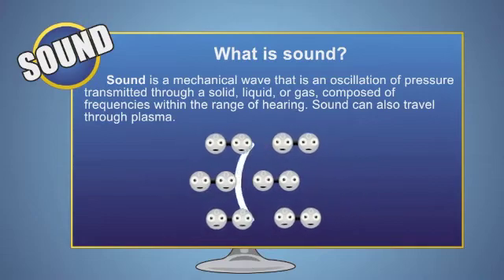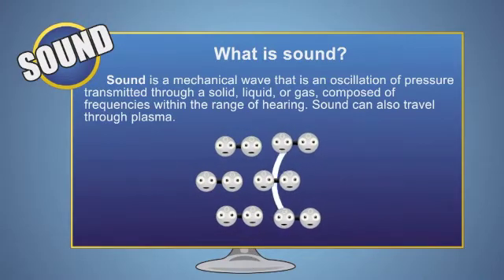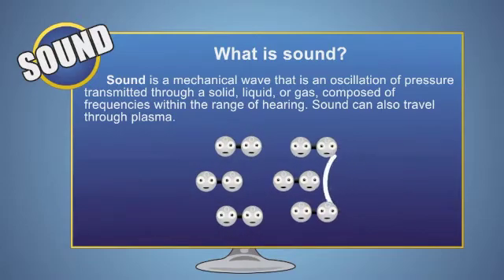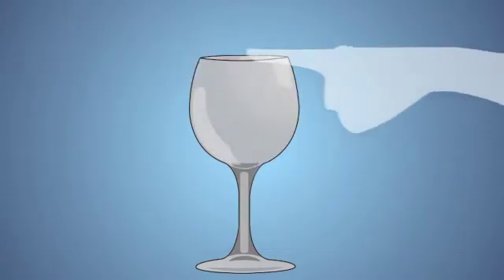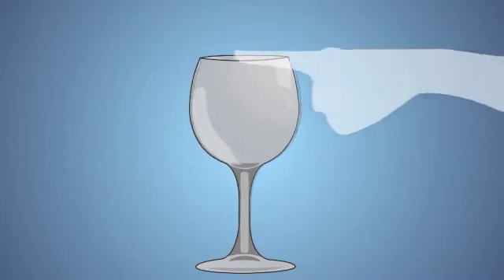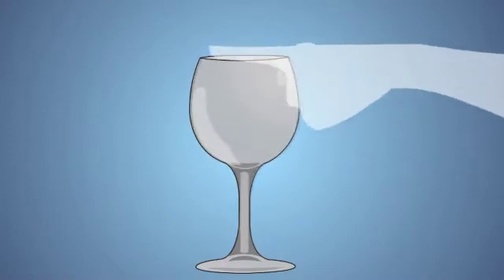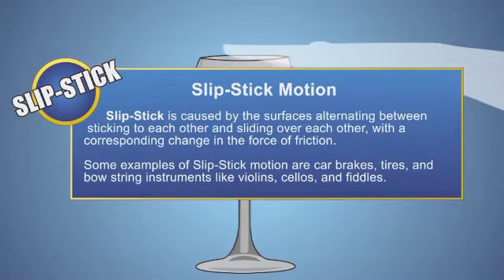The air moves in a repeating pattern. The movement of these particles is interpreted by our ears as sound. As you slide your finger around the rim of the glass, the ridges of your finger slip and stick, causing the wine glass to vibrate at its natural frequency — just like a violin bow slips and sticks as it moves across a violin string. This is called slip-stick motion.